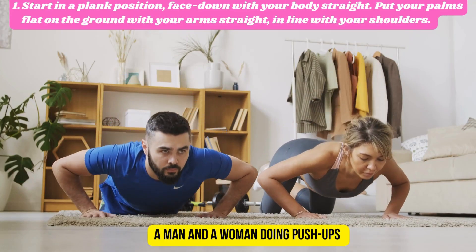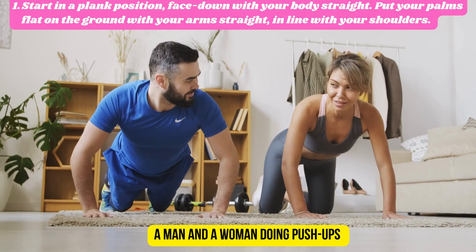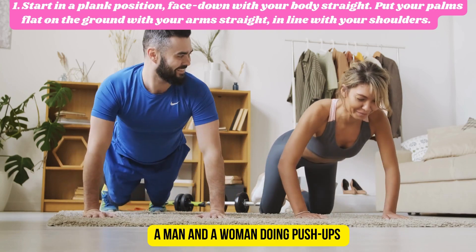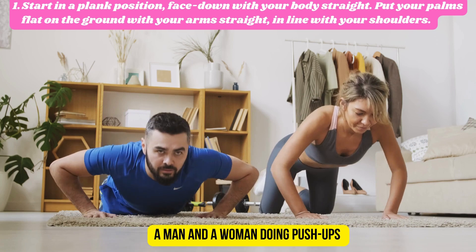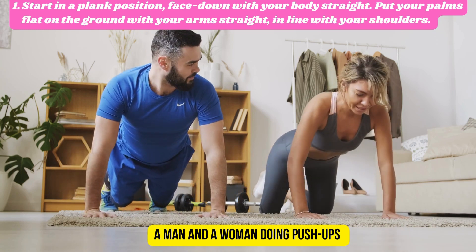Number one: we start in a plank position, face down with your body straight. Put your palms flat on the ground with your arms straight in line with your shoulders.